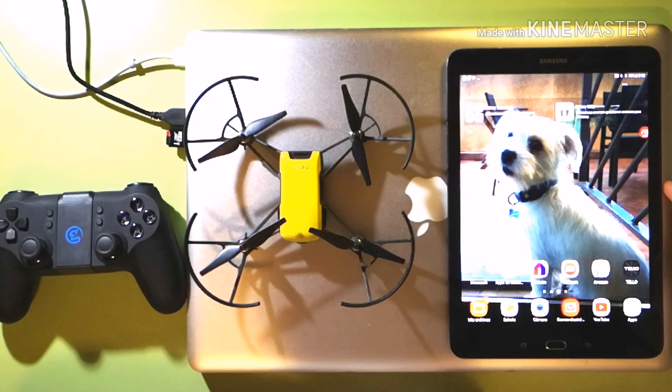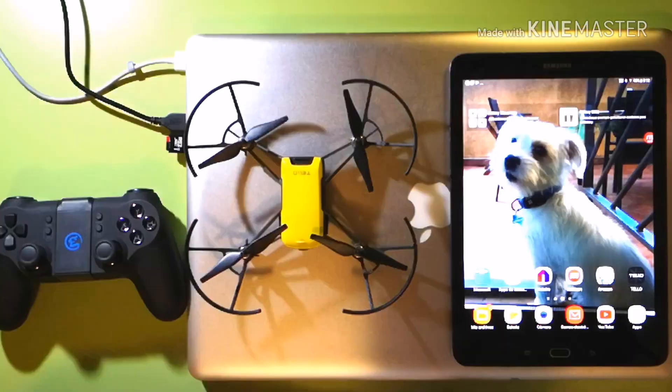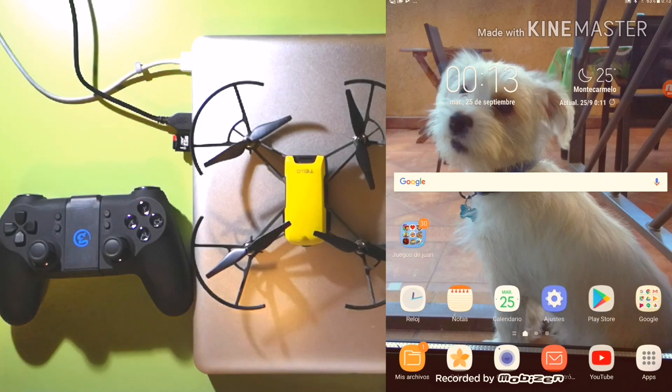Well guys, this is NatMizer again. I recently posted a video on the final trick and solution on how to connect an Android phone with the GameSir and the Tello Drone, but I just wanted to make sure that the trick works on other Android devices, like this Samsung tablet. This is one of my kids' tablets, so we'll do the same procedure as I did with my Huawei P20 phone.